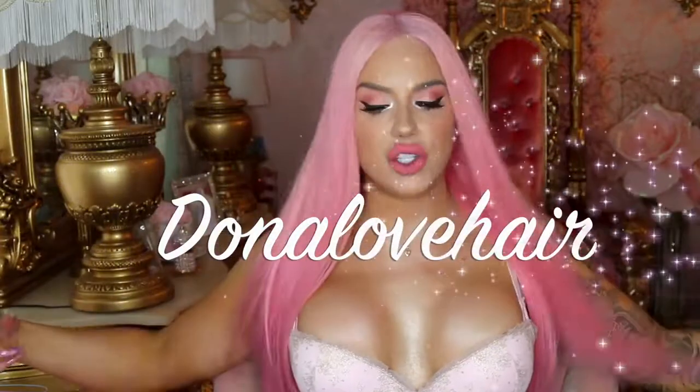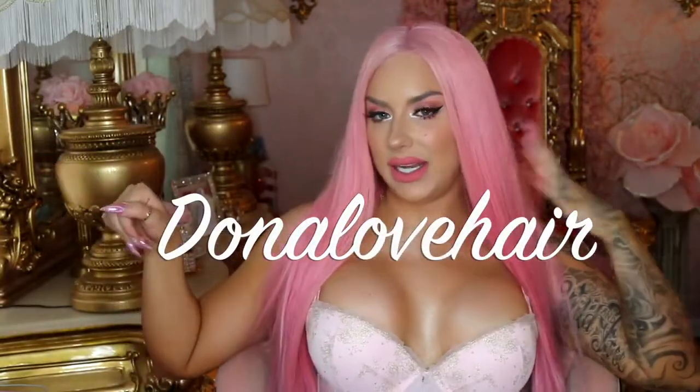This wig is from Donna Lovehair. I'm gonna show you the whole process of how we did it, vlog style. We went over to my colorist Teagan's house and he took this from a bleach 613 blonde to this fabulous color you see here. It's so easy.